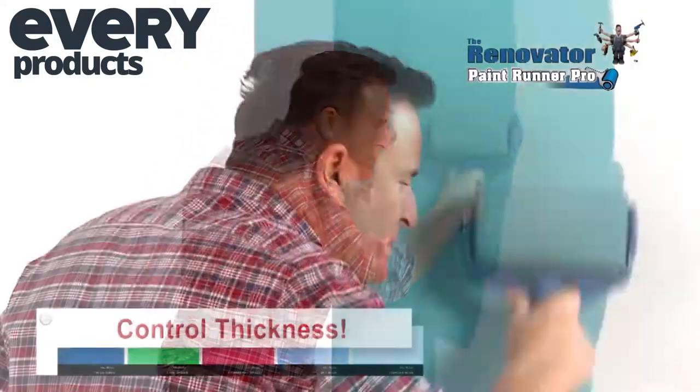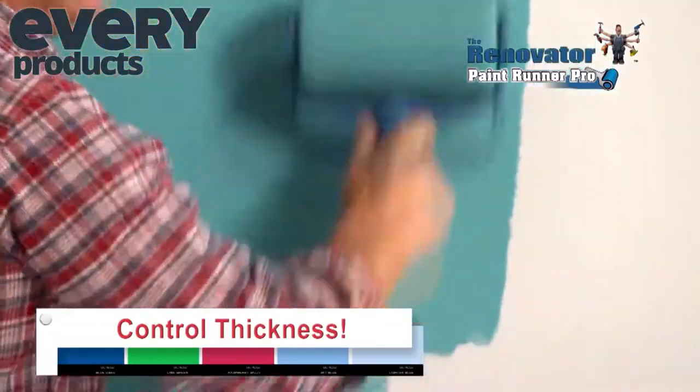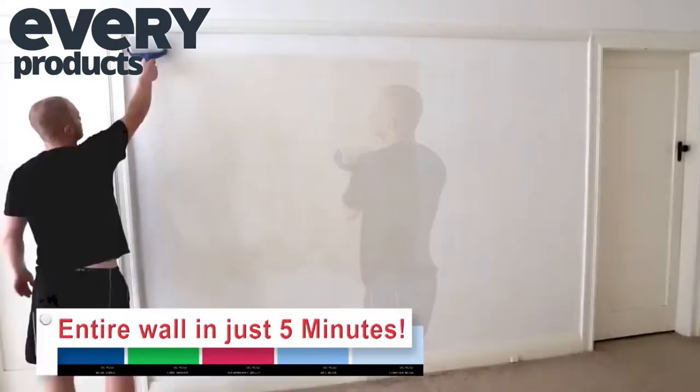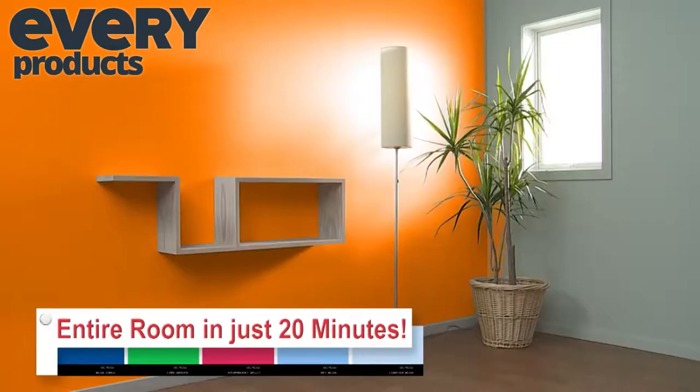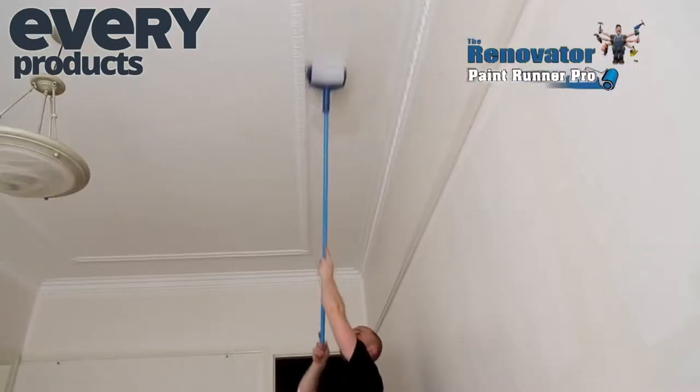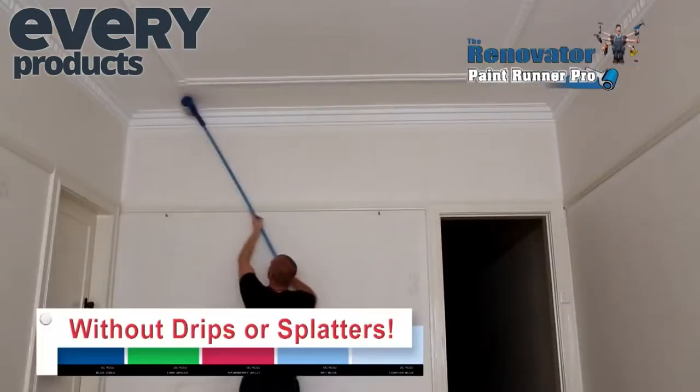And you control how thick the paint is by how hard you press, so all you'll ever need is just one coat. Imagine painting an entire wall in just five minutes or an entire room in just 20. Use any old broom handle to quickly paint an entire ceiling without a single drip or splatter.